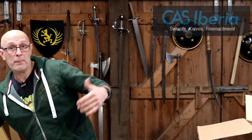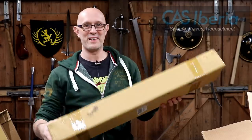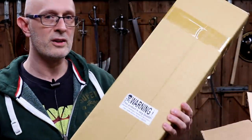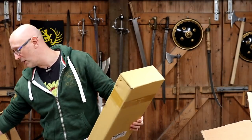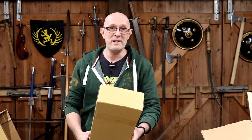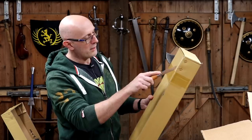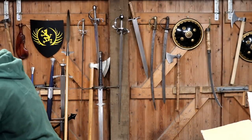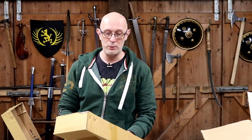Thanks to Cass Iberia - link below - for sending these. Now let's have a look at the third item. Here's the third box, a shorter one. I believe this is either a prototype or a model I haven't seen before. The warning says: 'This product is very sharp - improper handling or misuse may cause serious injury or death.' Very well packed, no way this was going to come to any harm.